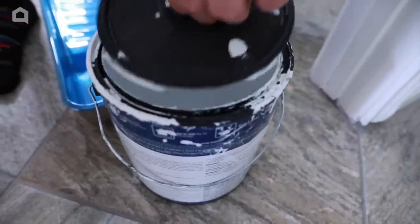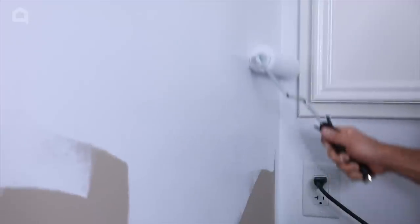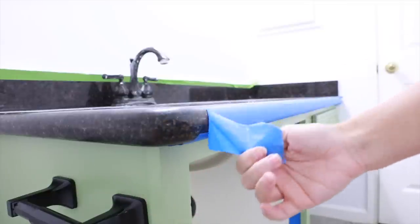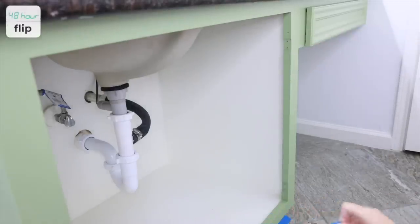Back in the bathroom, we painted the wall where the mirror had once been. I also can't believe that this room used to be brown. After all the painting was done, I got the so satisfying job of ripping off all the tape. I mean, who doesn't love that?